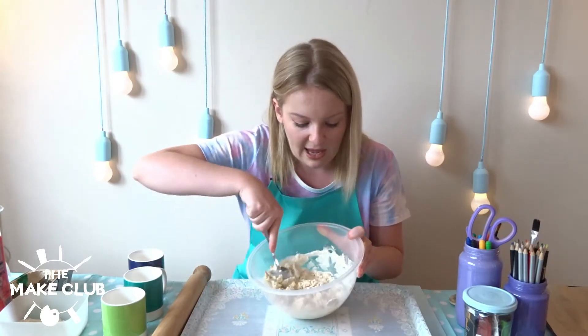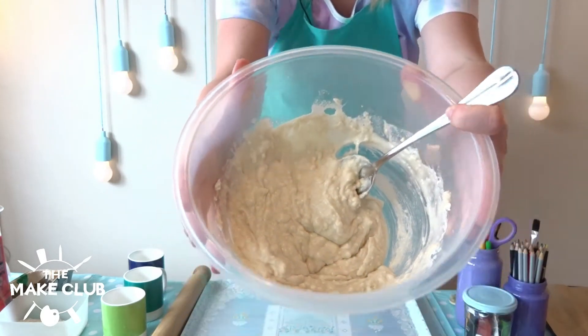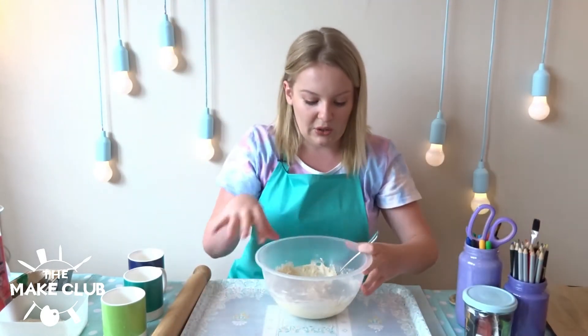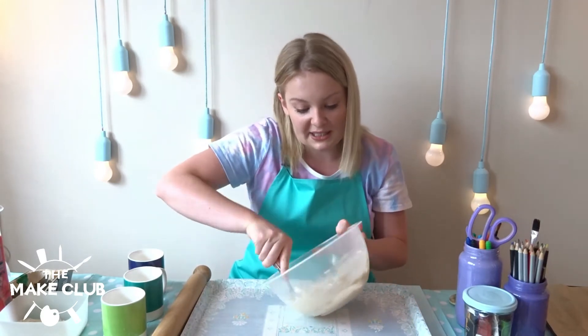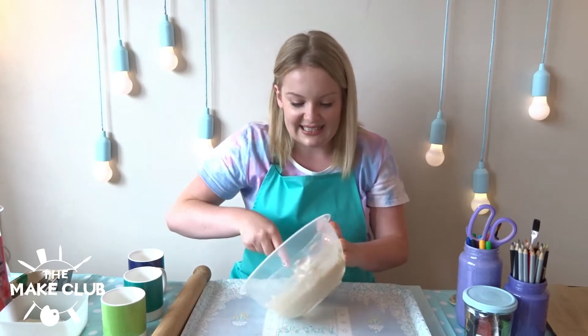I just use ordinary plain flour. If you bring it up to the camera you can see it's quite wet now. So we're going to keep stirring it to get it nice and smooth and then we're going to add a little bit more flour in so that it's easier to handle.